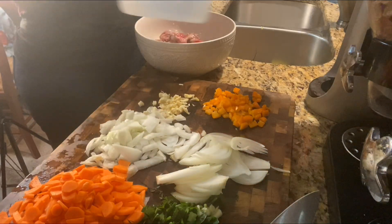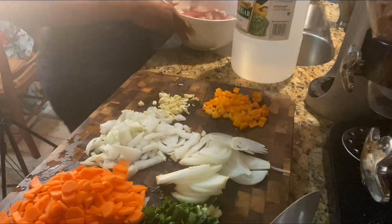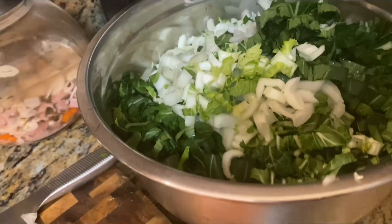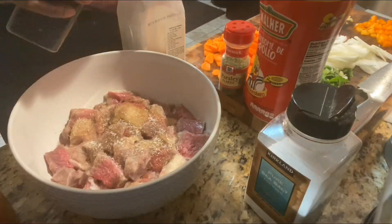Here we have everything cut up: onions, garlic, scallions, carrots — I usually cut them in different shapes. I'm putting some vinegar to wash the meat off. I wash it, then wash it again to make sure the meat is very clean, and then we're gonna season up the meat.